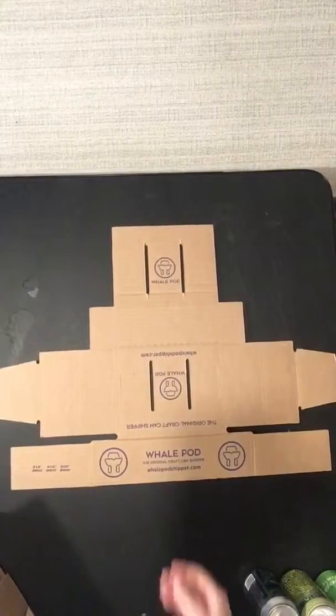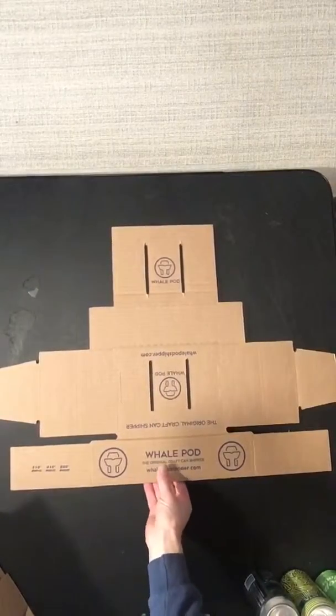This is how to assemble the WhalePod six-pack shipper. Each shipper contains two of these three-pack inserts.